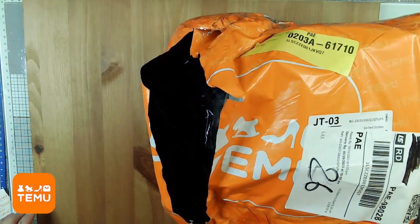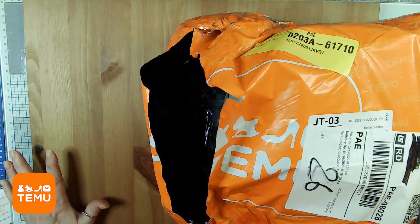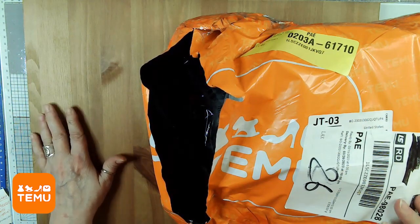Hi, my name is Terri from Sweet Pea Papers and the Sweet Pea Papers Facebook group, and it's that time of the month. Yes, it's time for another Team U unboxing.